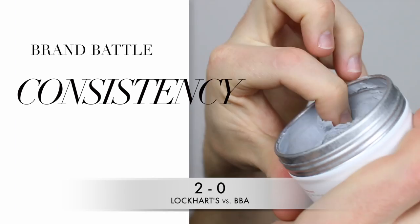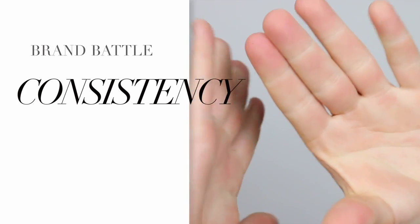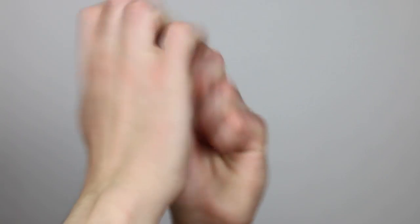The BBA one is very soft and easy to scoop — it's quite creamy and very easy to warm up. Versus the Lockhart's one, which is actually slightly tougher and thicker. It's quite a hard point really, because BBA is creamier and easier to scoop out and warm up. But Lockhart's — I feel like it's just more like what a clay should be, and I know where I stand with it. So the point goes to Lockhart's.